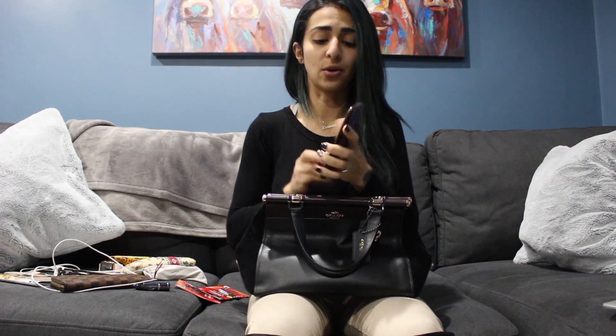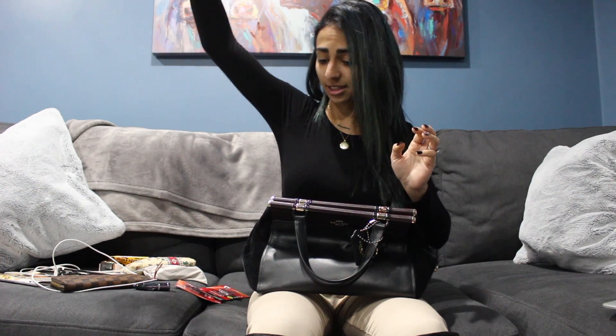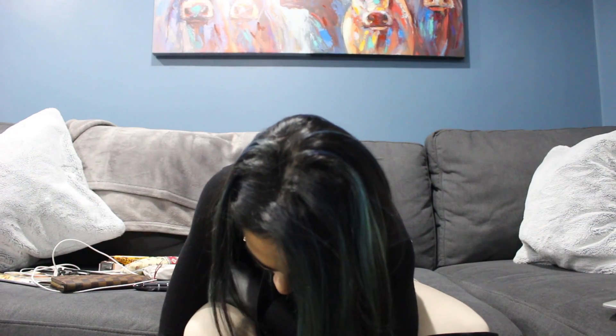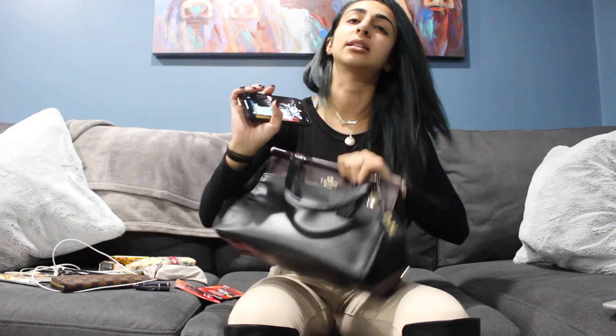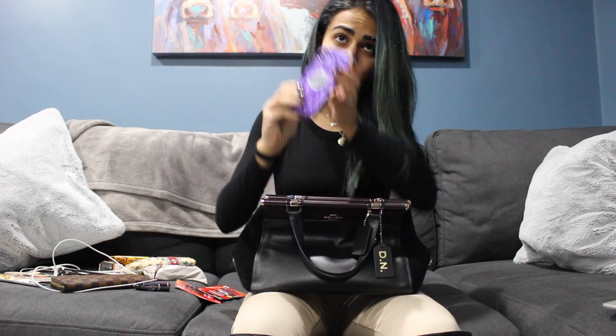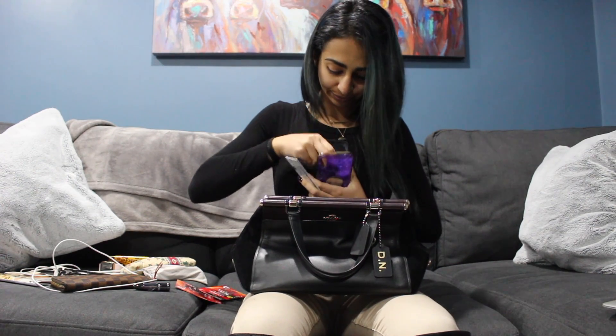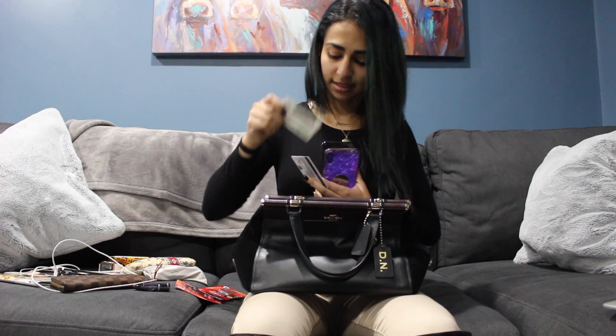I have this lip balm — this is Shane Dawson Diet Shane lip balm. Next is my phone — this is the iPhone X. It just has this case on the back that I got from Wish for like two bucks. I'm telling you it works like a charm — I've literally dropped it from up high and there's nothing wrong with it, it's crazy! I also have a little magnet thing on the back, and in my phone case I have my debit card and my license.